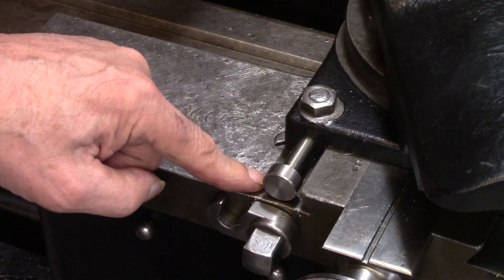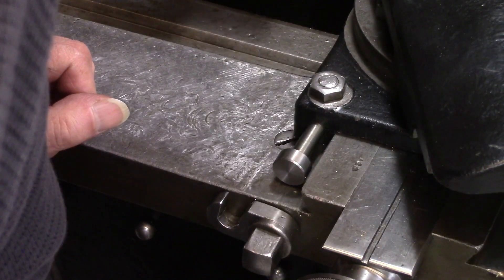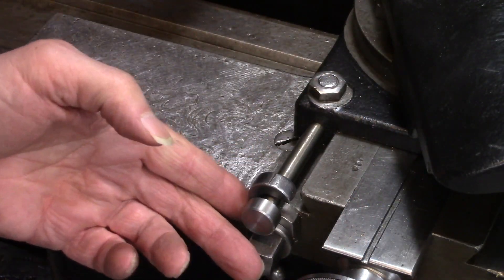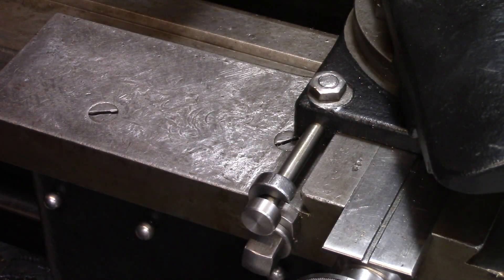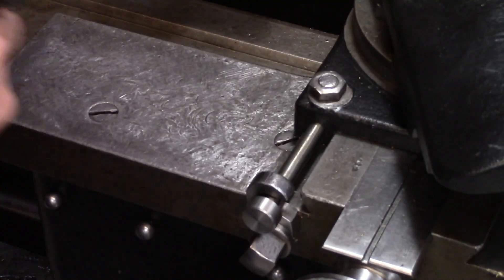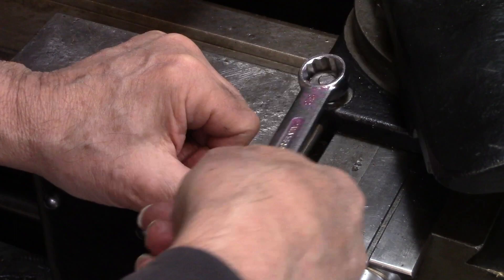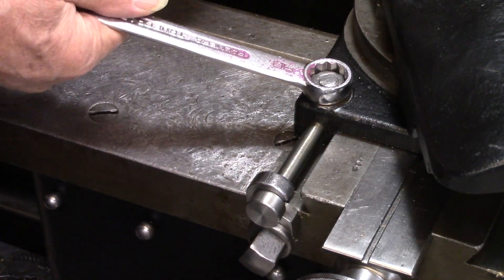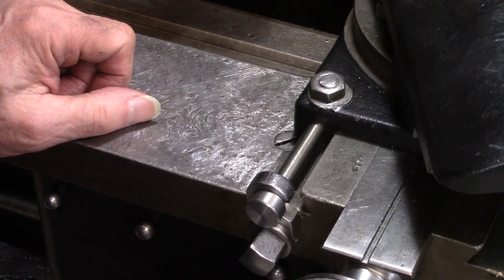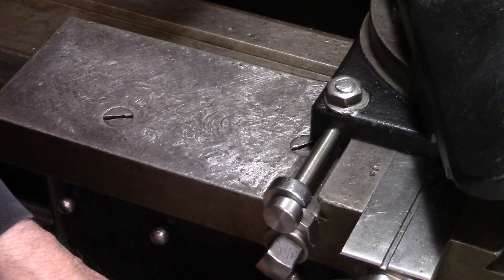Here's the threading stop — I'm going to bring this up close, and bring this out. The hook comes up and the stop rod is tightened here. So now I have a threading stop; I can back out of the cut, go back to the beginning, and advance to that stop each time.